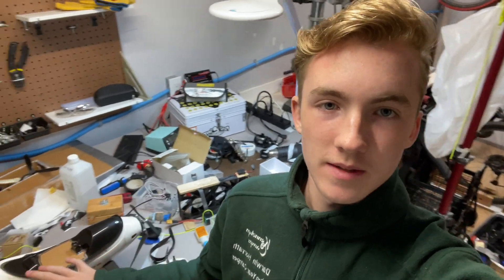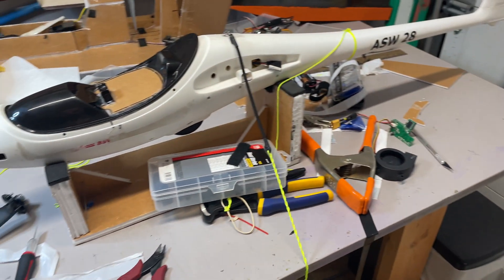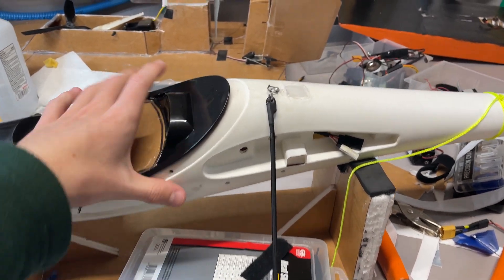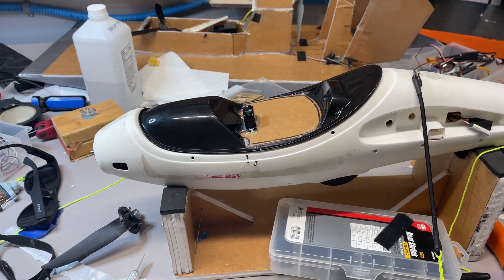As you can see with that deployment test, it deployed instantly — right after I flicked the switch it was already off the canopy and completely unfolded, so it's a really quick deployment, much quicker than the previous parachute designs. Those last clips were with the smaller parachute, the original one, but that one's a bit too small. So this larger one that I made is 70 inches in diameter and has a shock cord which should help with stability.